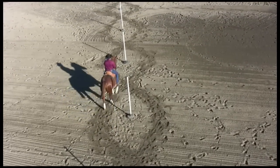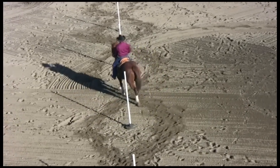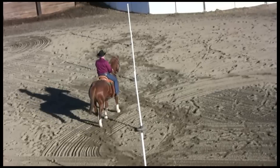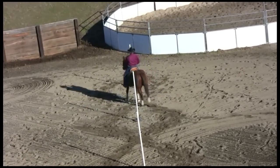When we do the slow work, here's the shape. Shape, now forward. Shape, now forward. And the forward is a straight line, so if we get the shape, we've got a 21-foot hole to ride through.